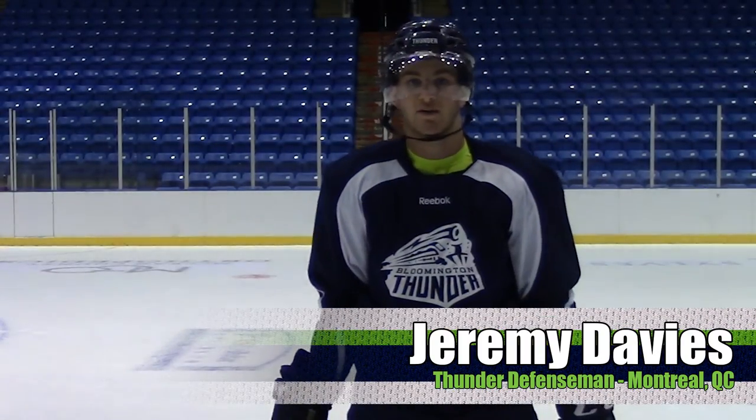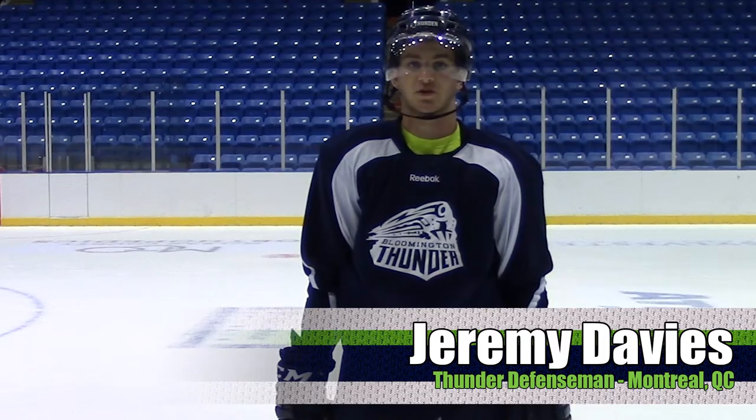Hi, I'm Jeremy Davies. Down far side, score! Davies on the one-timer! And I'm going to show you how to get some extra power behind your shot.